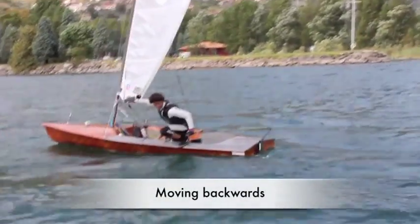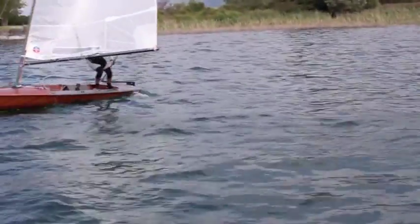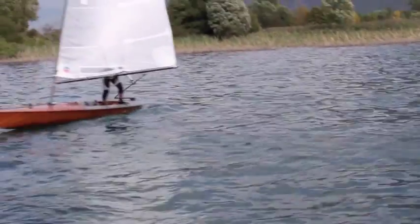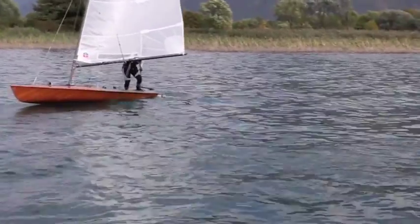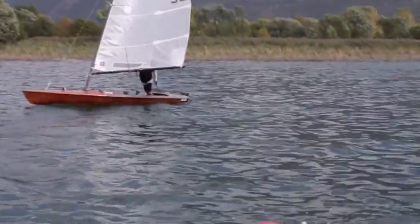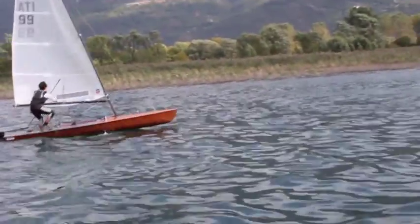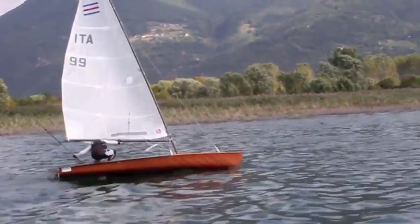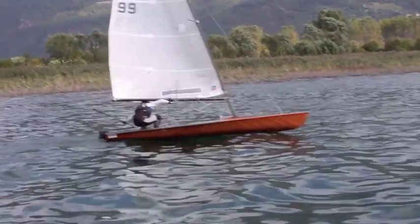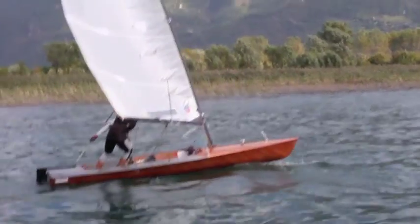Now I'm moving backwards — it's another interesting skill to learn. It's really easy to do. You just have to push the sail against the wind when you have the bow in the wind, and start to steer your boat in the opposite way. It's possible to go in any direction when you are moving backwards. It's another good game to play when there is light wind or you are bored of tacking, jibing, and other boat skills.